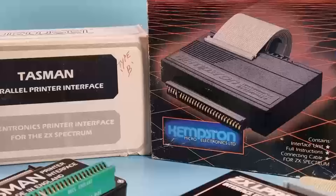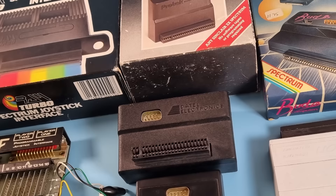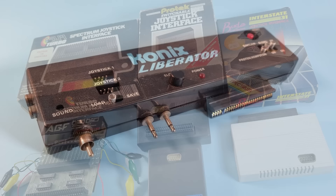There were many interfaces for the Spectrum that did their own thing: print interfaces, joystick interfaces, serial interfaces, slow-motion interfaces, monitor output interfaces. But there was one interface that did all of those things — the Connix Liberator.